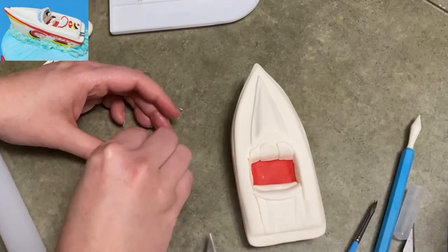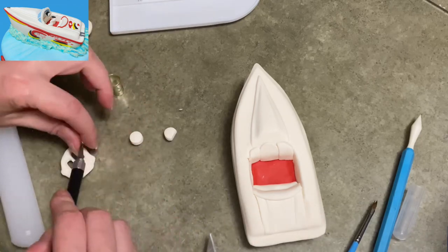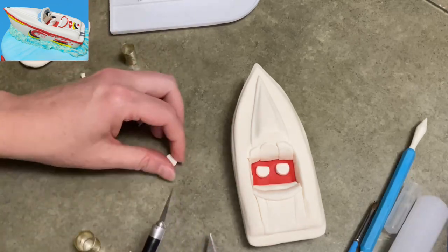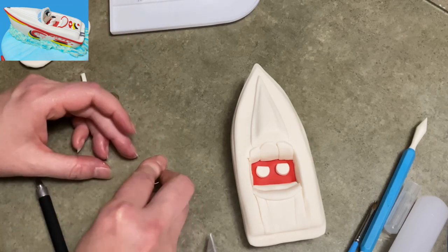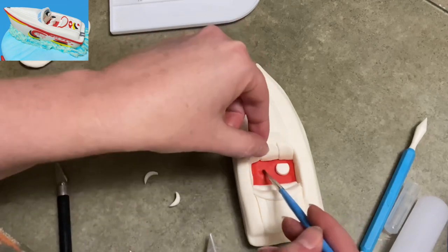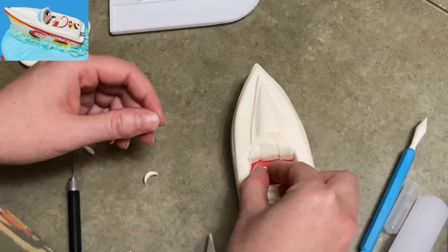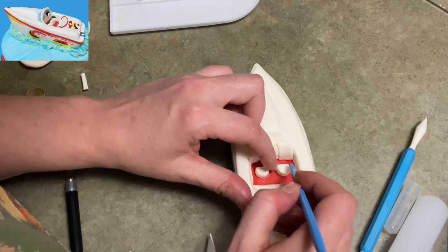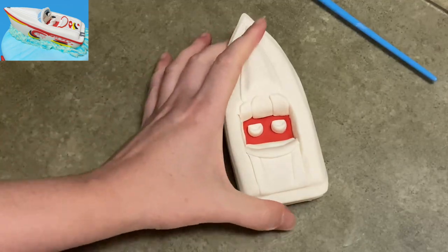Now I'm going to make the seats. I'm cutting out two thicker circles — those are going to become the pilot seat and the seat next to it. I cut a little nip off each one so it's almost but not quite a full circle. Then I take one of the circles, cut it in half, and cut a crescent shape out of it using my circle cutter — this sits on top of each circle and becomes the back of the seats. So I've got cushions and backs for both seats. I very carefully move everything until they face the right direction, add a little water, and lock it all in.